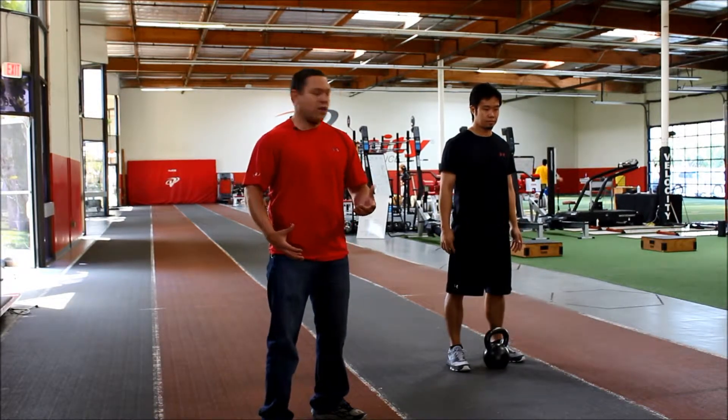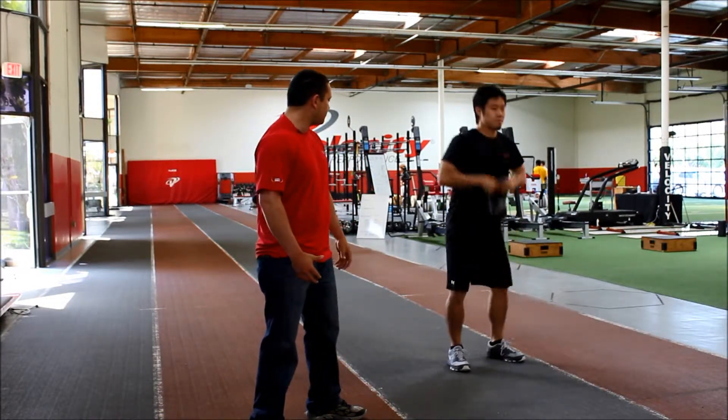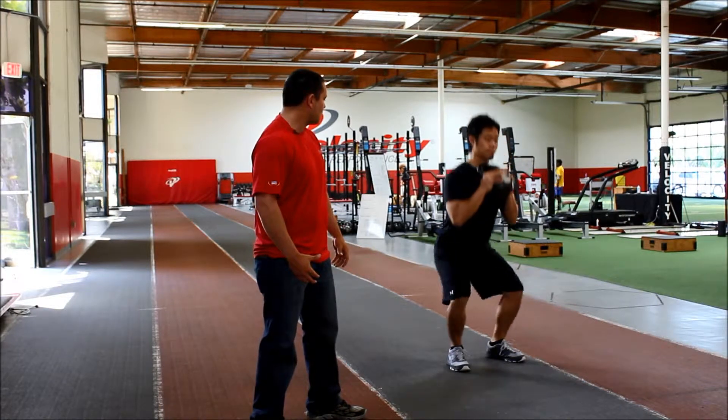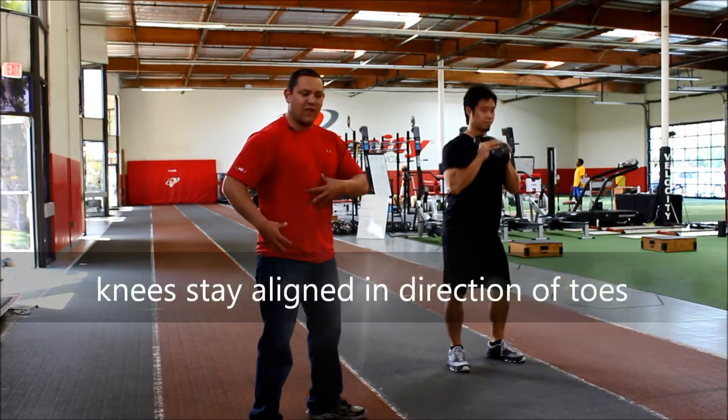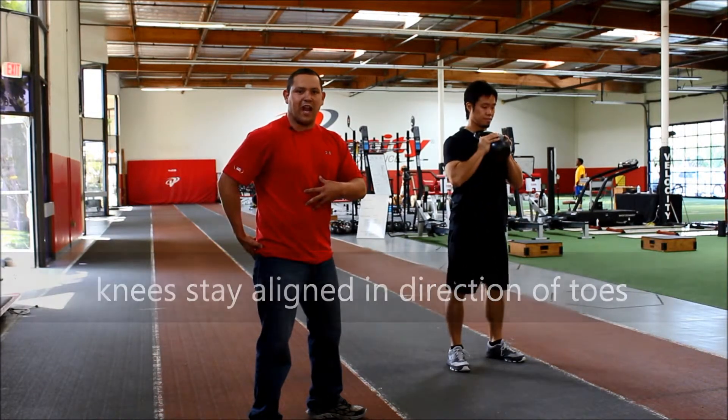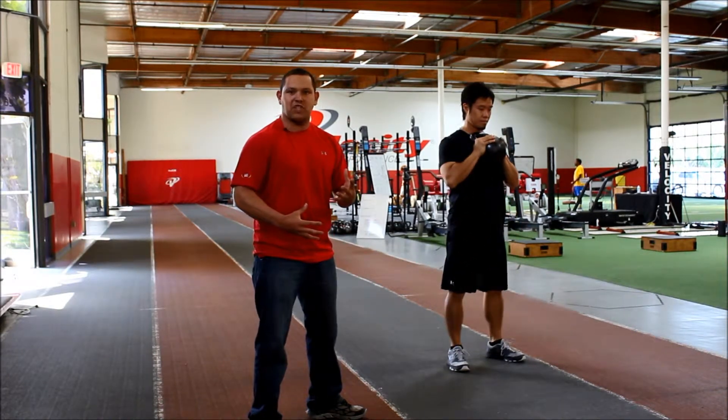This is called the Goblet Squat. The Goblet Squat is great because pushing in on the kettlebell activates the core, activates the posterior chain, and really helps find that good position at the bottom.